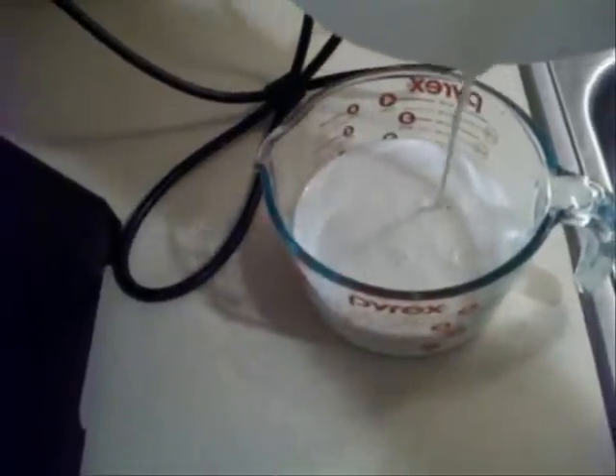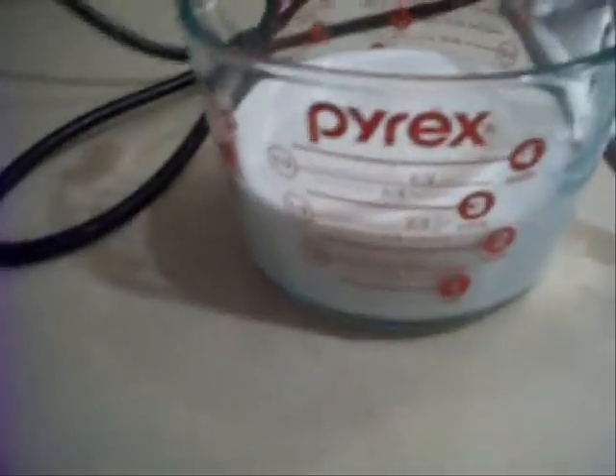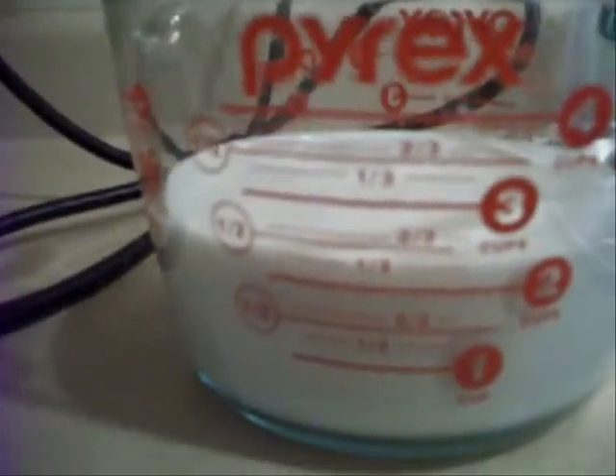Hopefully it's near two cups — and it is, actually a little over two cups. I'm going to pour a little bit out because I need two cups. Okay, now it's right about two cups, and I'm going to pour that back into the blender.